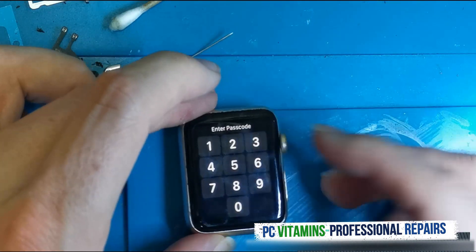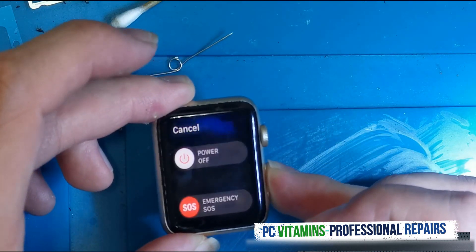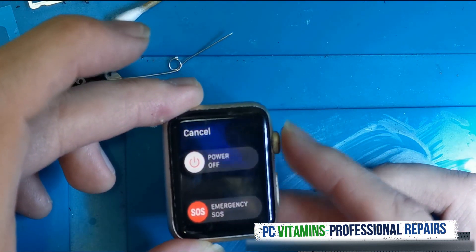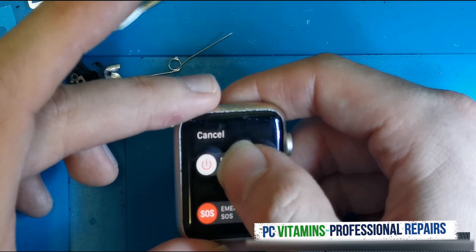What we're going to be doing is very basic. All we need to do is hold down the power button. Then, once we do that, we need to hold and do a force touch on the device.